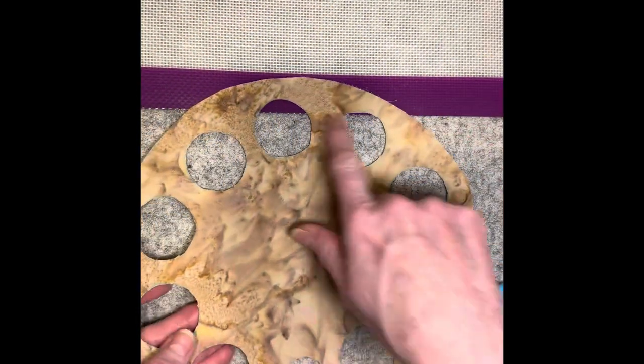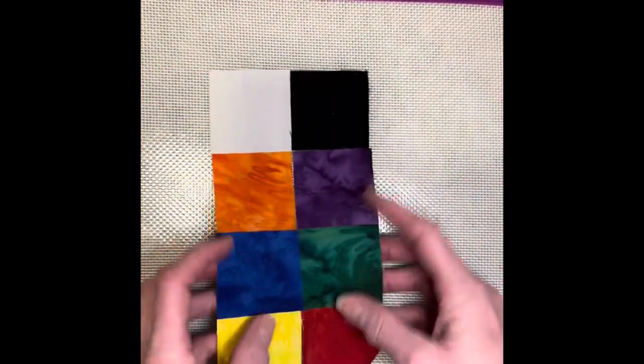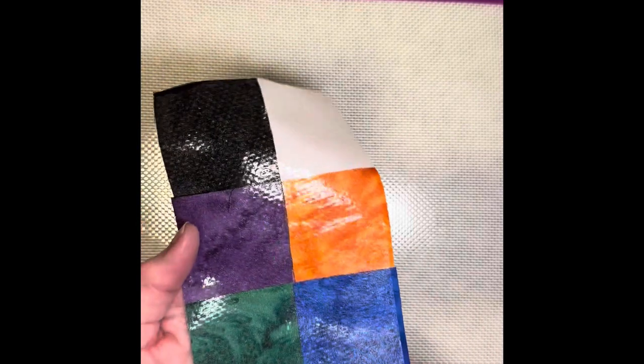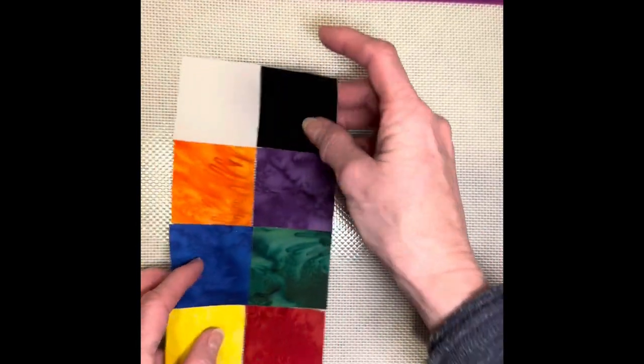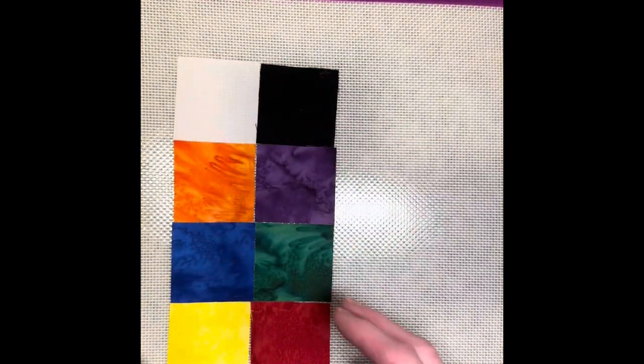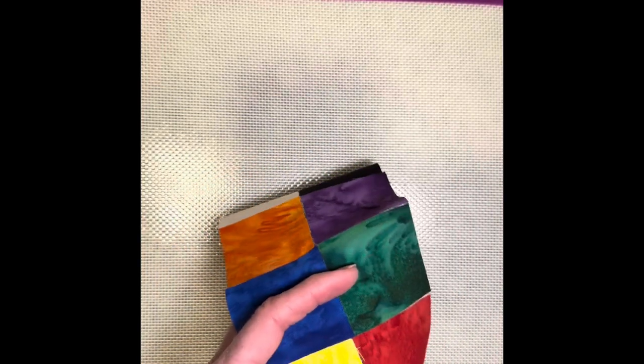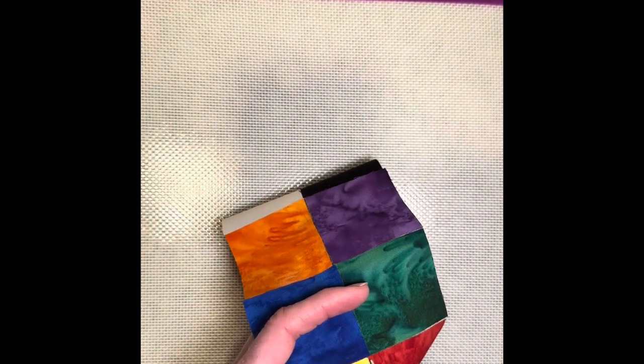The next step is to figure out how to make our little paint pots here. I have already taken the liberty of putting all my little pieces on one piece of fusible and fusing it all together — to me that was the easiest way to do this. So I'm going to cut this apart to make it a little easier to do each of these individual ones.